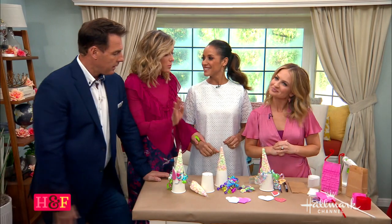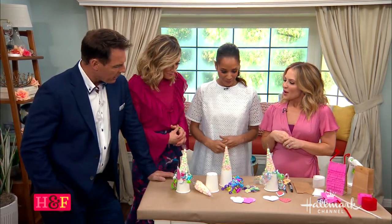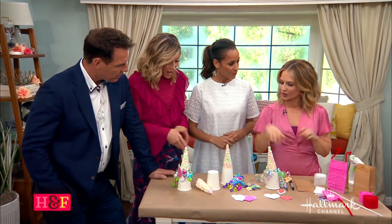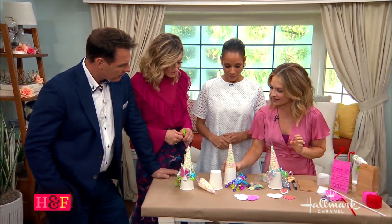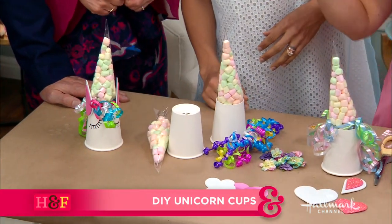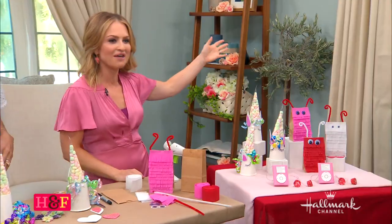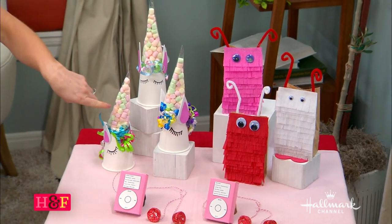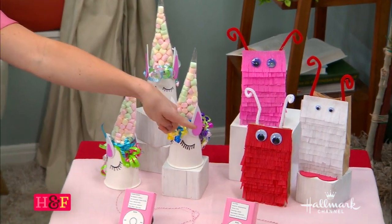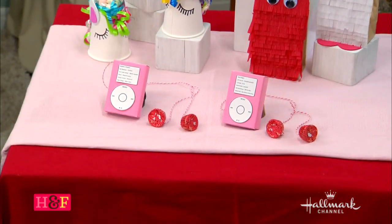Valentine's is right around the corner. We are getting magical with some unicorns! So if you want to look over here, we have these beautiful unicorns, and then we have these little love bug bags, and then the little iPod things over here. So let's start with the unicorn.